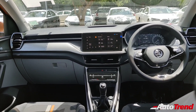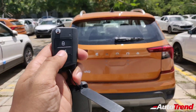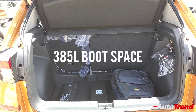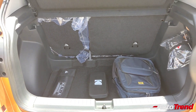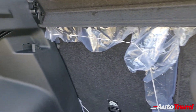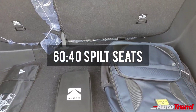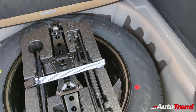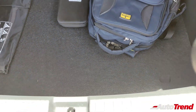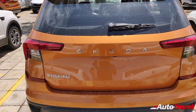The boot of the Škoda Kushak can be opened using the center button on the key fob. It offers 385 liters of luggage space, standard across all variants. The boot area is identical to the Style variant with the same parcel tray, boot lamp, and bag hooks on either side. This Ambition variant gets 60:40 split folding rear seats. Unlike the Style variant's 16-inch steel spare wheel, the Ambition gets a 15-inch steel spare. The boot is well-shaped and can be fully utilized, though capacity is lesser than the Hyundai Creta or Kia Seltos.